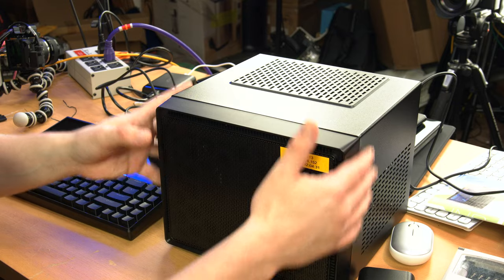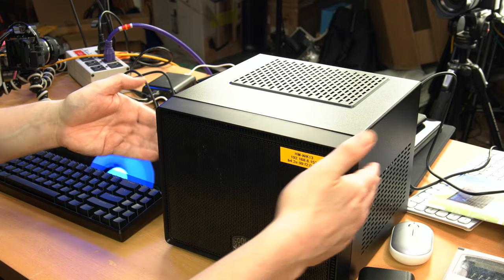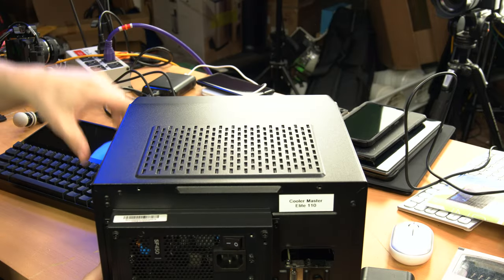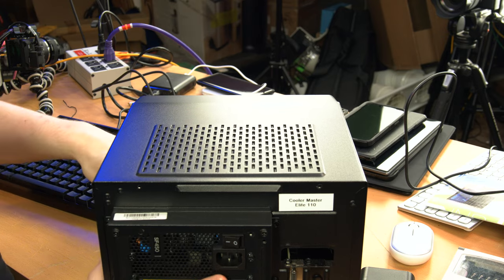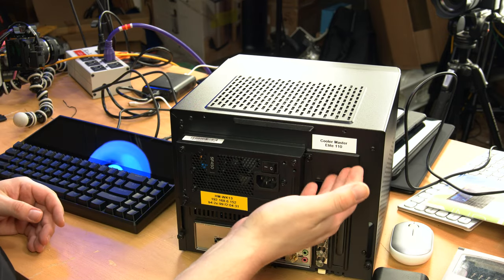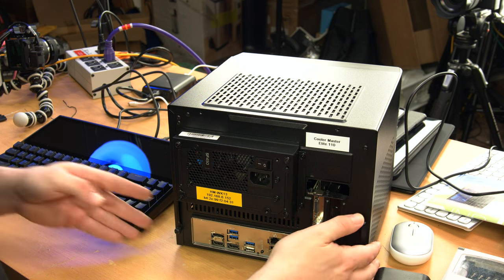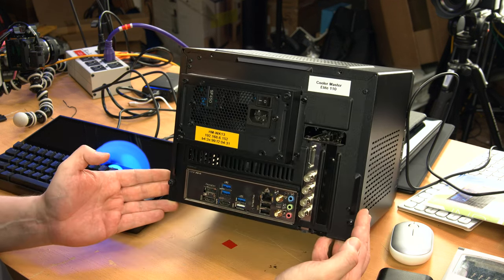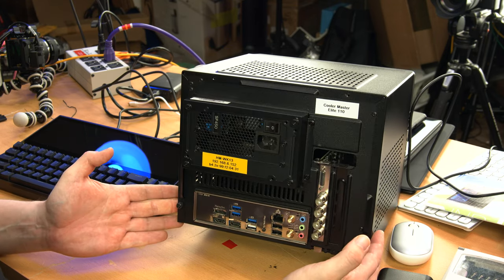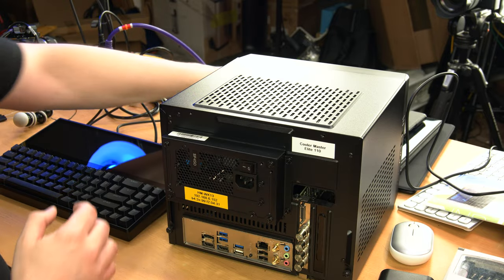Now for the good news — my other use case: just using this to set up normal PCs. This is a fairly normal PC in a Cooler Master Elite 110 case. I was using this for video capture — it has a video capture card, a bog-standard mini-ITX motherboard, AMD CPU, nothing really fancy. And obviously I'm going to hook it up to the keyboard and we will see what happens.